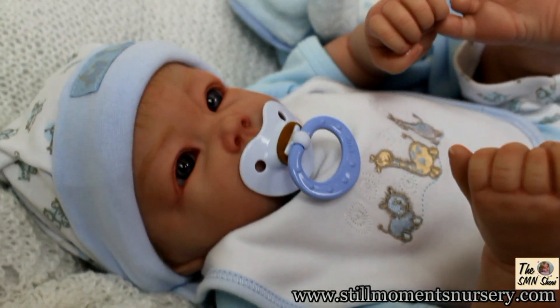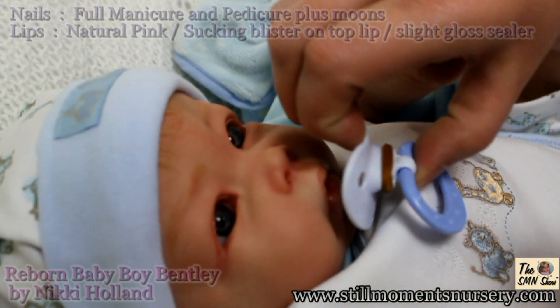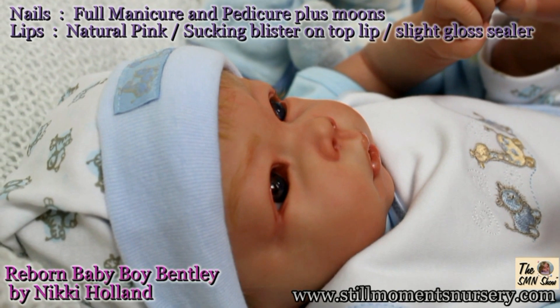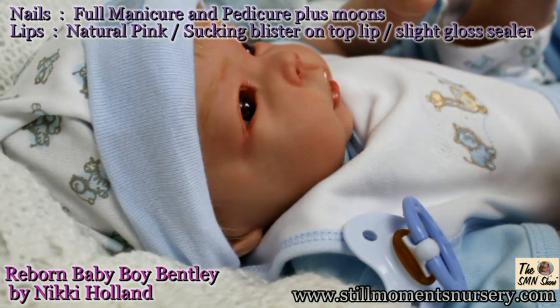Bentley's lips are painted and sealed to give them a realistic look. He also has a magnetic dummy which can be removed as desired. He even has tiny fingernails and toenails with tiny moons which are sealed for protection.